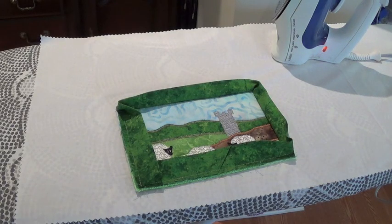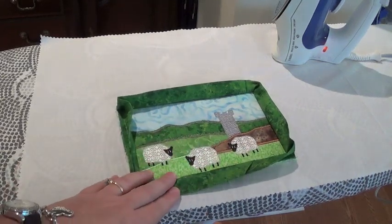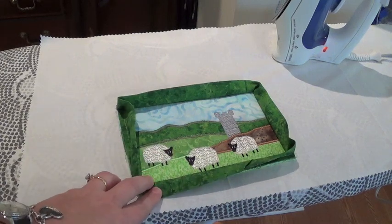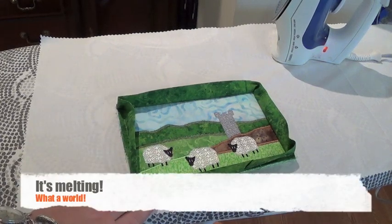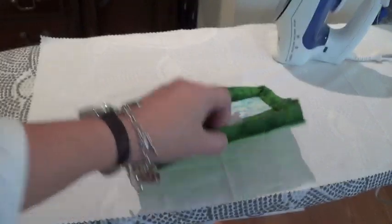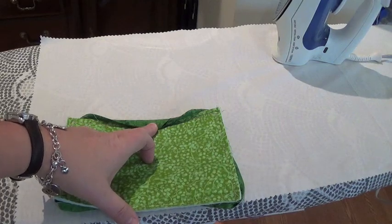I'm back over to the iron. I want to press all this out on the front, but I want to make sure I put a pressing cloth down over my stitching, because I've used polyester thread — and polyester thread and a hot iron don't like each other. Then I will fold it to the back, and I will show you how to hand stitch in the next video.